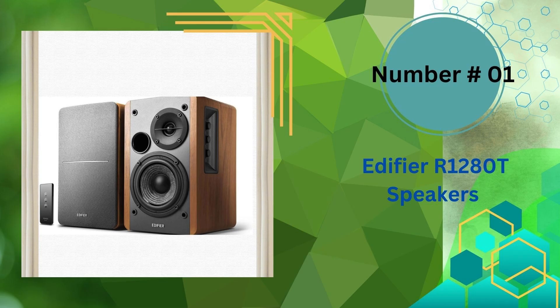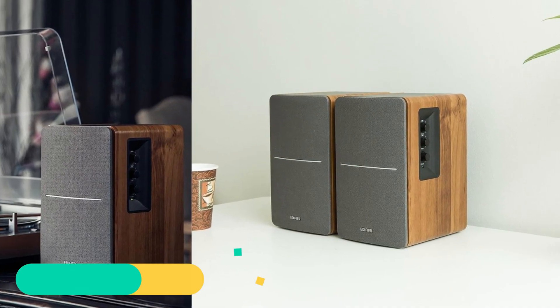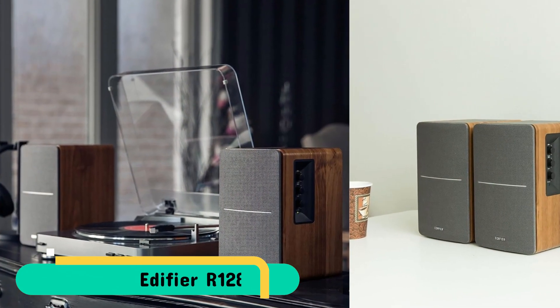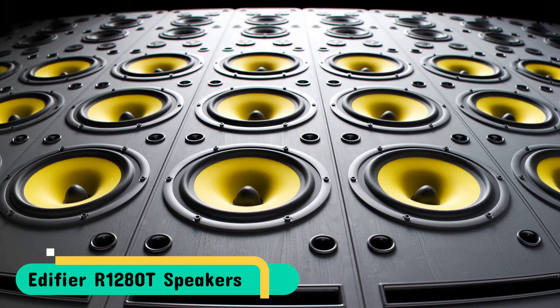Our number one pick is Edifier R1280T speakers. The resolute sound quality and the performance of the R1280T is an audiophile's dream. The majority of Edifier users use the R1280T equipped bookshelf speakers to connect their turntables to provide best sound quality and an excellent sound experience. Listen to your favorite vinyl as you enjoy the latest advancements in audio technology of today.